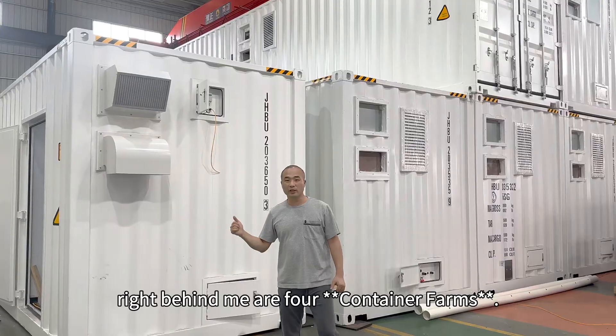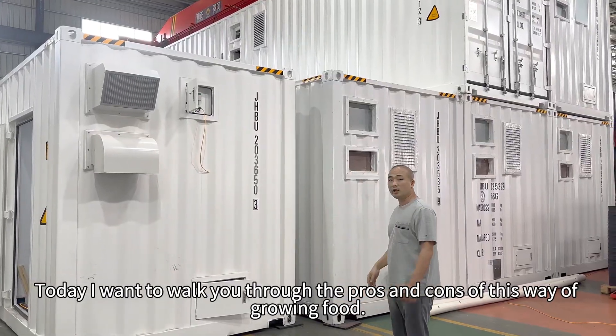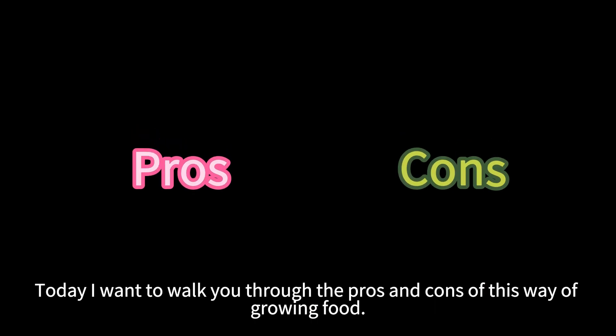Hi, everyone. Right behind me are four container farms. Today I want to walk you through the pros and cons of this way of growing food.